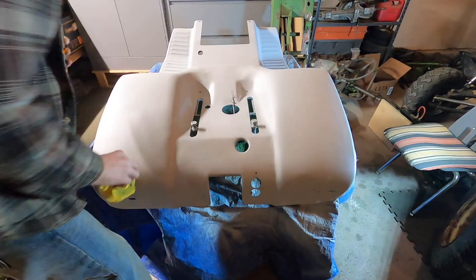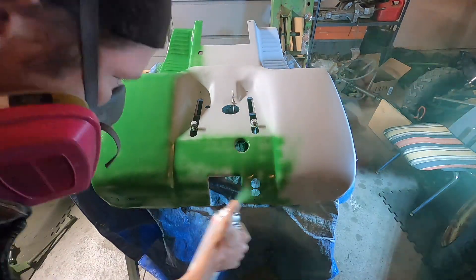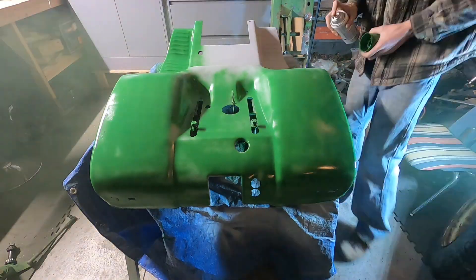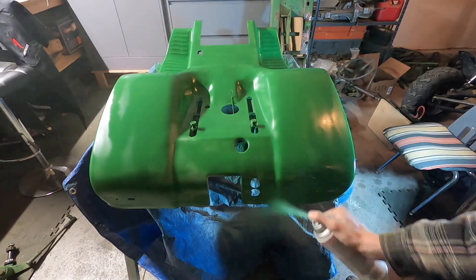I used Rust-Oleum John Deere green paint, and right after the paint — about five to ten minutes after — I did start putting the clear coat on, and it all turned out really nice.